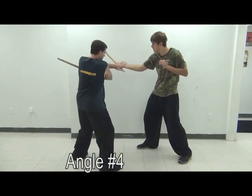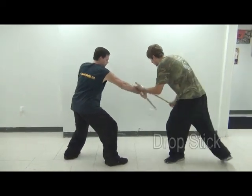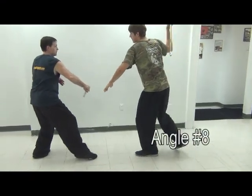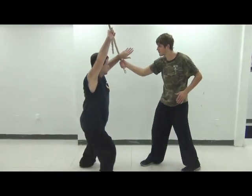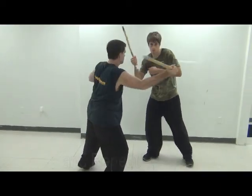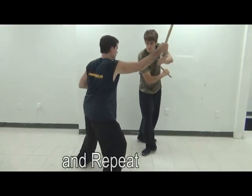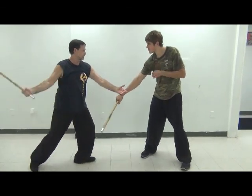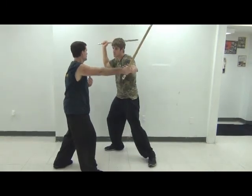As you see here, when I throw the horizontal strike I step forward into my opponent. Then when he throws the vertical down or angle eight, I step off to the right — I have to angle away from the attack. When I'm blocking the number four or horizontal strike, I have to step back away from it.